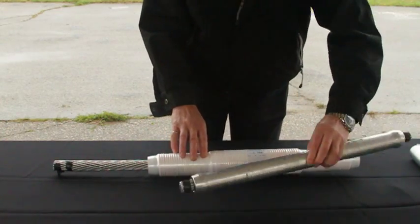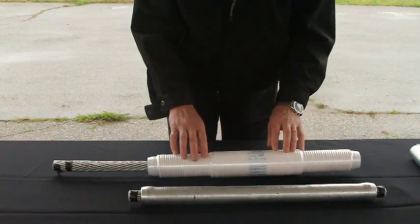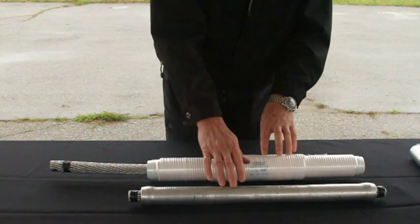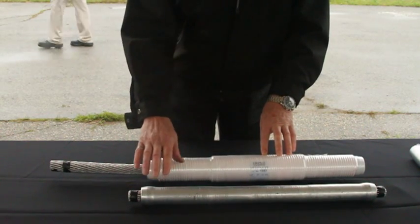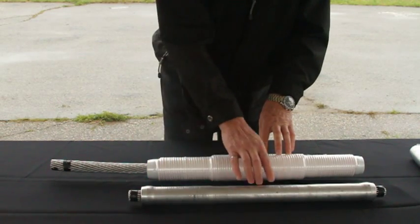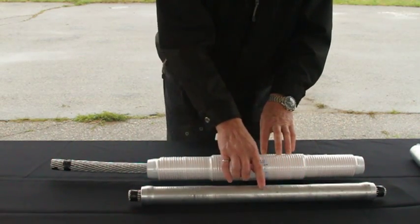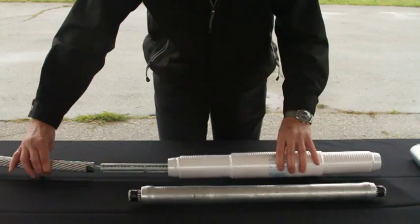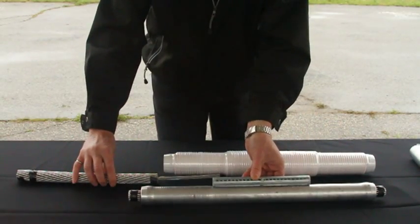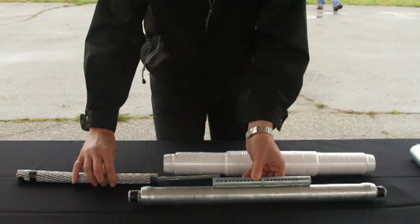The finished product, one ten-thousandth of a second later, will look like this. The surface of the sleeve is uniform and smooth — there's no need for filing and cleaning. You can see in the middle of the sleeve a little indentation. This is exactly where the steel sleeve was positioned, and it measures exactly the same length of the steel sleeve.